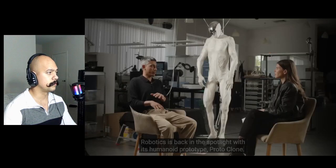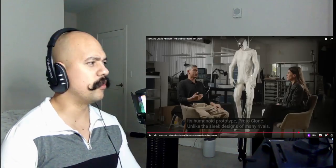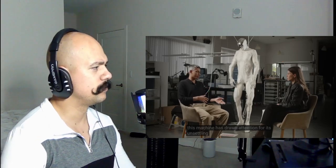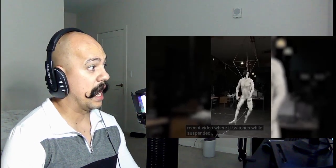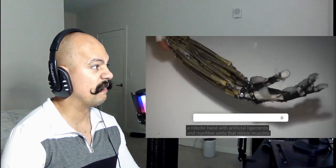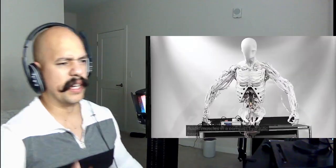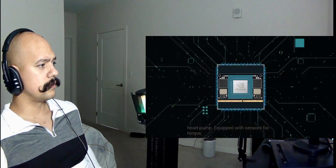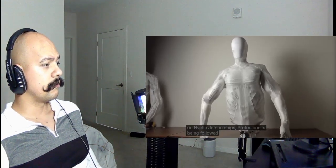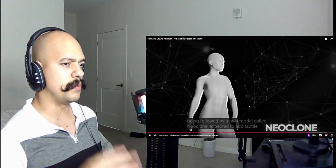Over in Poland, Clone Robotics is back in the spotlight with its humanoid prototype, Protoclone. Unlike the sleek designs — and yeah, that's creepy — this machine has drawn attention for its unsettling corpse-like look, shown in a recent video where it twitches while suspended by cables. Founded in 2021 by CEO Danush Radhakrishnan, the company took a biomimetic path, first developing a robotic hand with artificial ligaments and myofiber units that mimic muscles and tendons. Within a year this work expanded into a full humanoid powered by fluidic muscles in a compact hydraulic system, equipped with sensors for torque, position, and force, and running on NVIDIA Jetson chips. Protoclone is being followed by a next model called Neoclone.